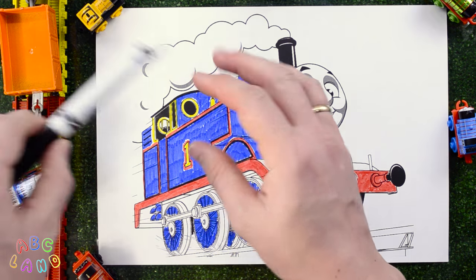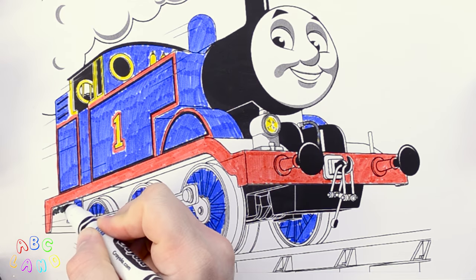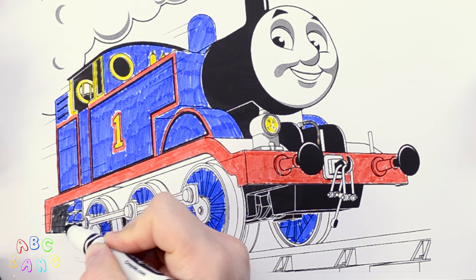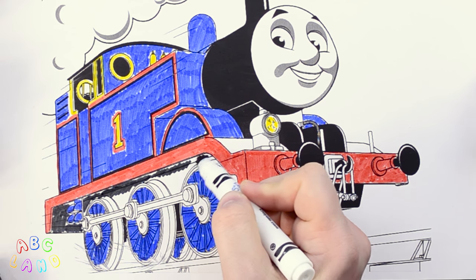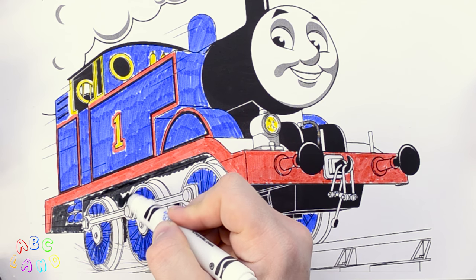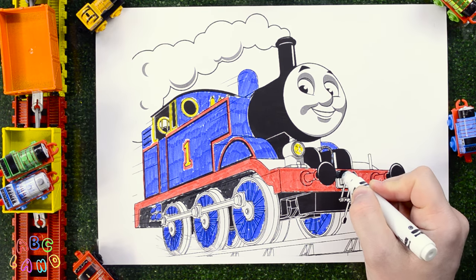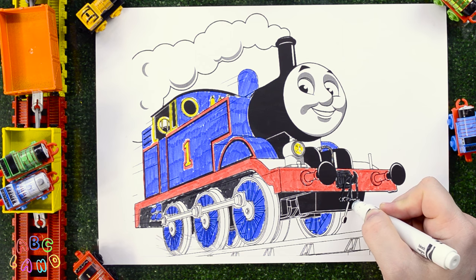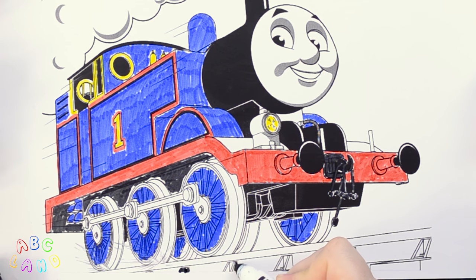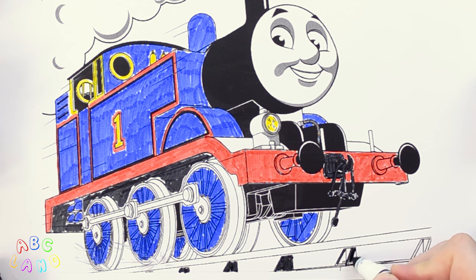Oh, thank you, Thomas. Now we have the black marker here. Black. So, let's start using it. At the beginning, I will use it for the area just above Thomas' driving wheels, from the back to the front. Here we go! After this, I will apply some black to the towing hook right between the buffers on the front, and then I will switch to the cross ties under the rails. Here we go! Good job! Alright! We are done with black.